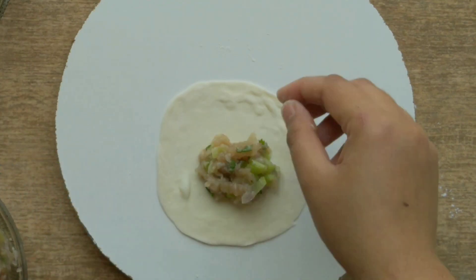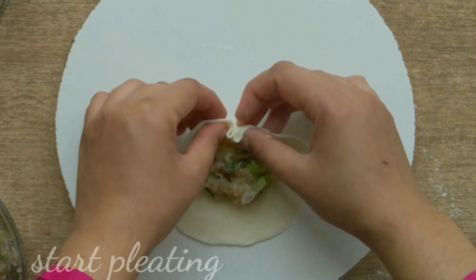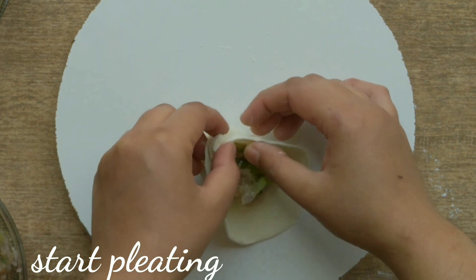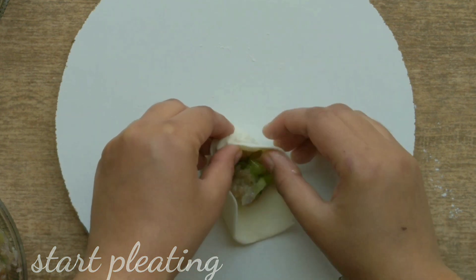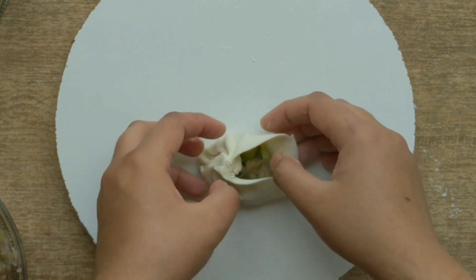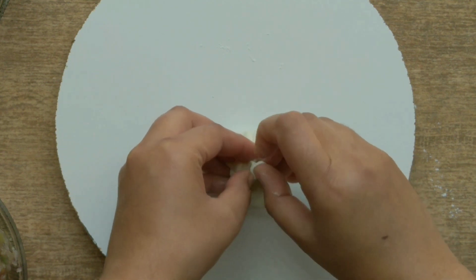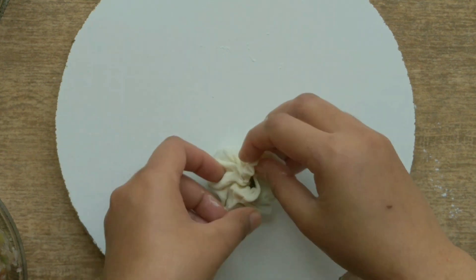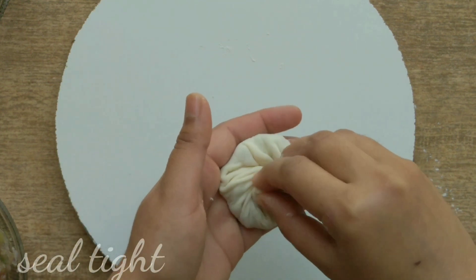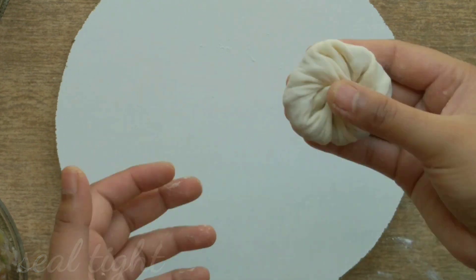Then we start to make pleats. You have to make pleats from one side and then on the other side. After making pleats, you have to seal it properly. The momos are ready.